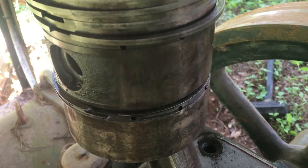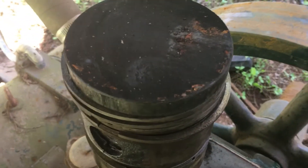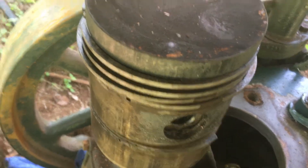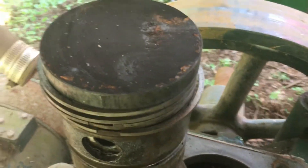Here's the piston. I broke the oil control ring and I have another piston instead of a ring, so I think I'm going to go ahead and put a brand new piston in it as well. While I've got it open, there's no sense in leaving this in there — I'll keep this one for a later day.